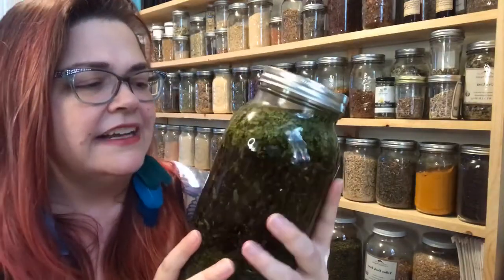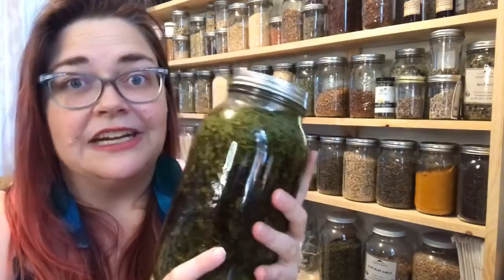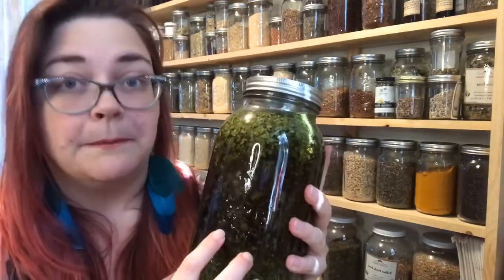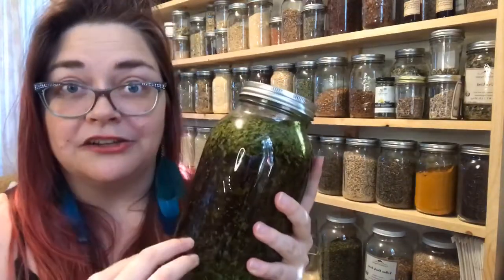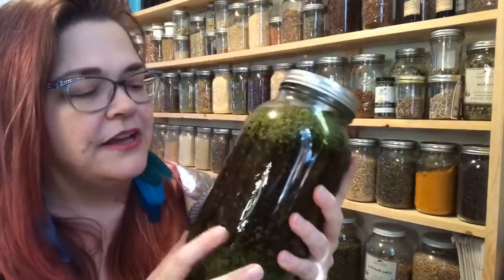You're going to want to let the tincture sit a minimum of six weeks. The next day I'd check it to make sure you don't need to add any more fluid — what they call menstruum. The herb itself is called the marc, M-A-R-C. You may hear herbalists talk about the marc and the menstruum — that's really the herb and the fluid that you're using.